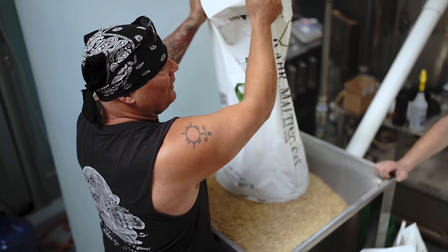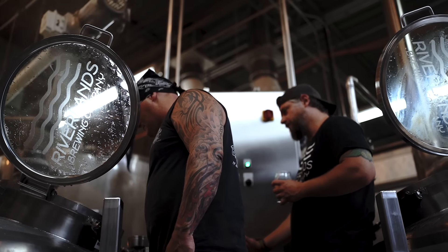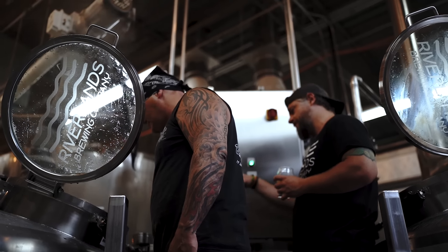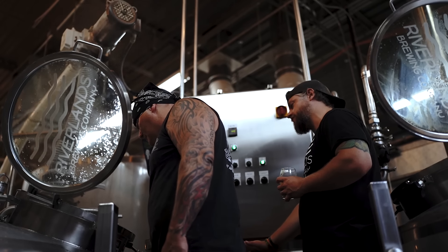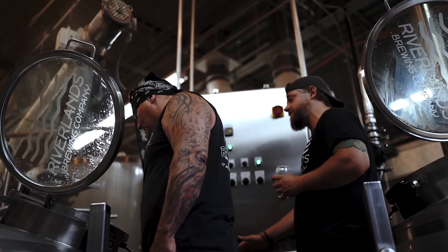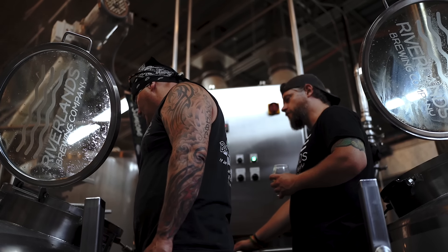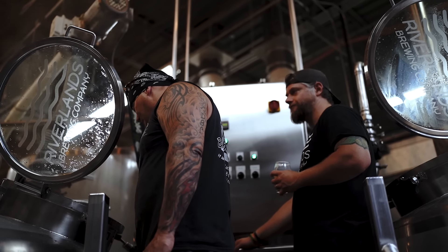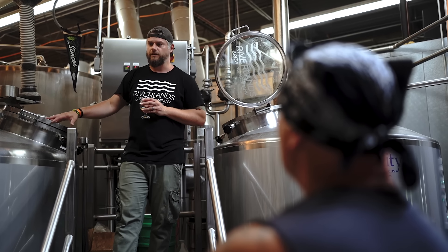At a certain temperature, there are enzymes in the grain that activate — which is why we need it as hot as we have it. The enzymes convert starch in the grain into sugar. The yeast eats the sugar, and the byproduct of yeast eating the sugar is alcohol. So we're basically making yeast food right now — we're trying to get fermentable sugar.